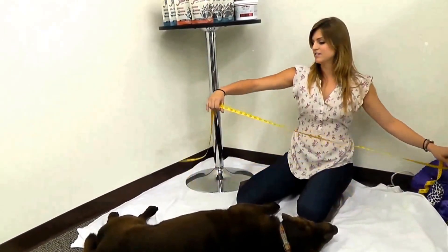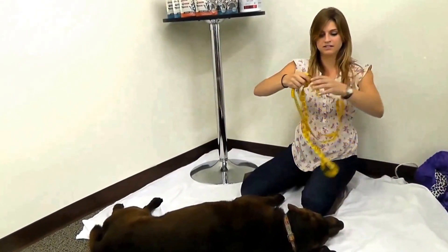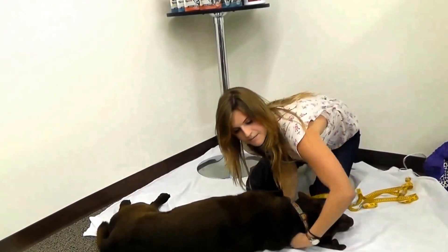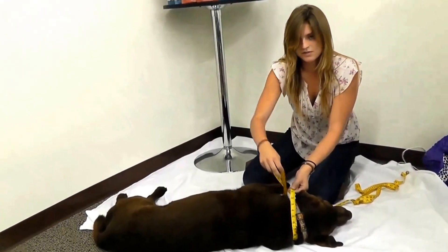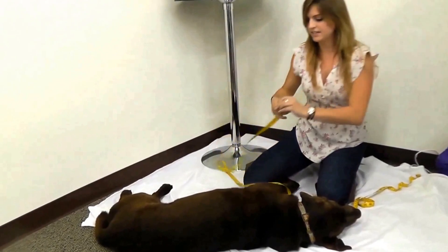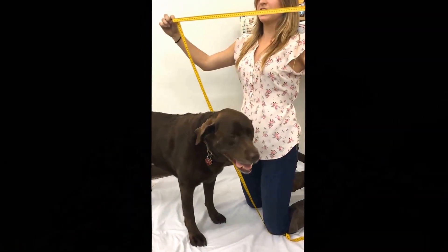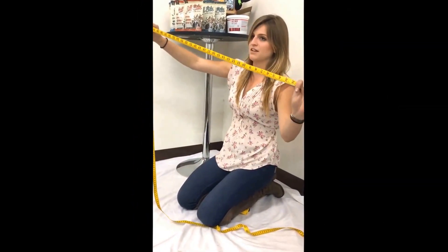The next method you can use is probably the most normal method — just take one of these tape measures. You can find them pretty much anywhere. You're going to do the same thing as the string: measure the neck — 22 and a half inches — then down the back to the tail, about 31 inches, and underneath the belly. Take those measurements just like you did with the string. I do recommend this method because it's a lot easier and it already has the numbers on it for you.